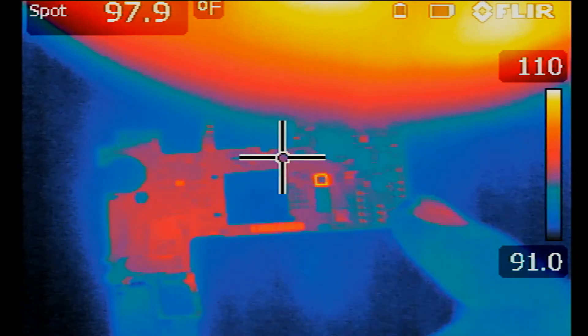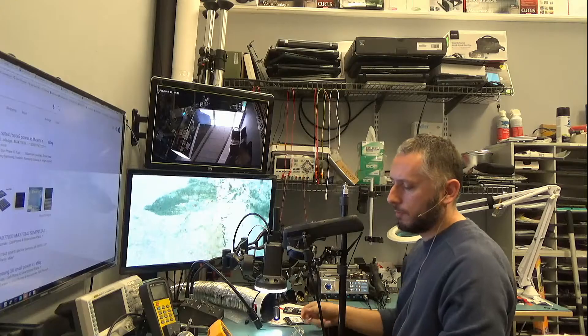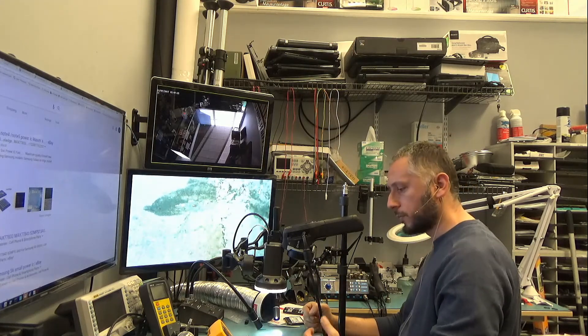Let's quickly take a look at how this chip looks like before I proceed to testing the other board. So this is the chip right here. Let me go ahead and inspect the good board under the thermal cam and see if this chip is supposed to heat up.